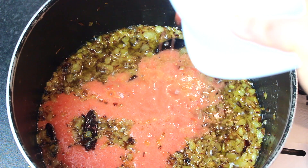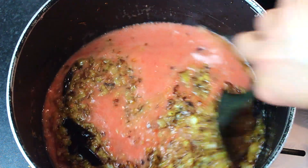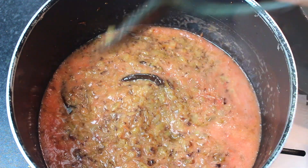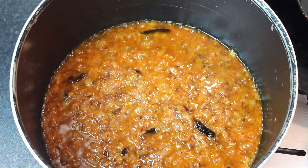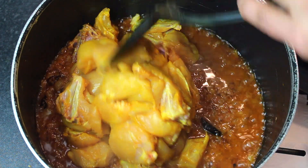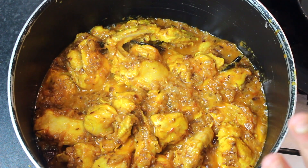Now we need to let the moisture reduce. You will see the water reducing. Once it has cooked down, add the marinated chicken that you prepared earlier. Add it all in and fry it for 3–4 minutes.